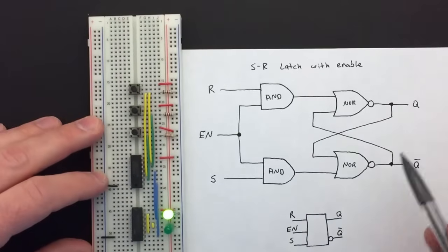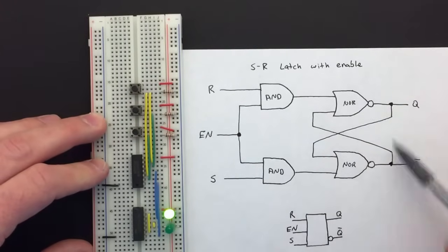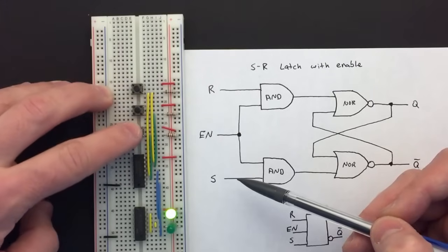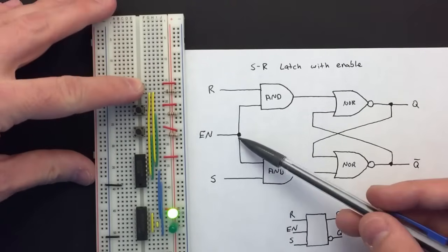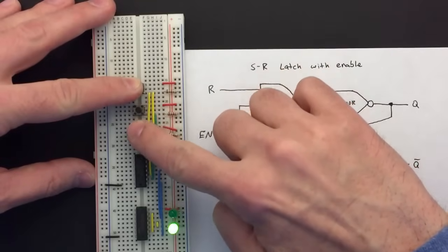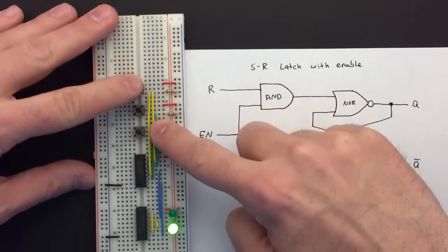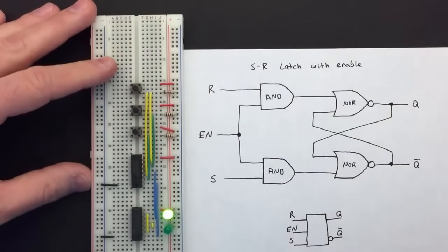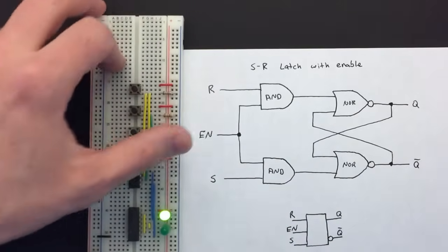When we power it up it starts in the set state — Q is high — but just like the regular SR latch it randomly picks a state. Pushing the set or reset buttons has no effect because it's not enabled. We have to push the enable button, and then set and reset work just like before. If we reset it and then release enable, set and reset do nothing. If we enable it, we can set it, then turn off enable and it stays set. So we have an SR latch we can set and reset only when enable is on.